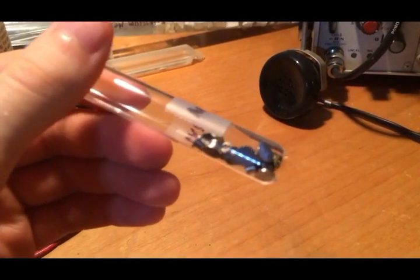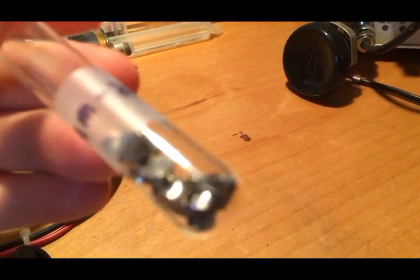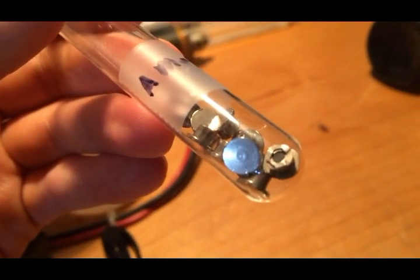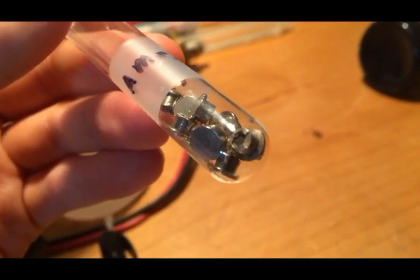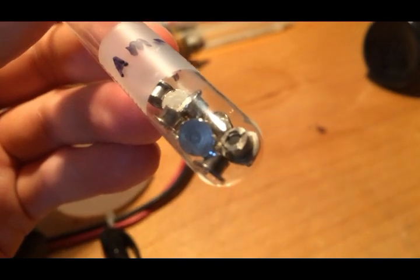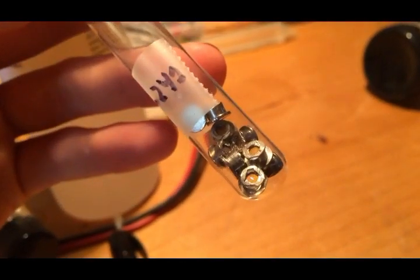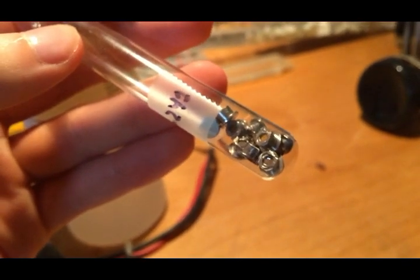Here are the americium sources from the smoke detectors. You can see they are T-shaped — there's a wide back and then a narrow stub coming up, with a central depression at the end of the stub. That depression is where the americium dioxide is deposited. The activity isn't very strong outside the test tube but there's still a slight increase above background — you can see the needle on the detector move.